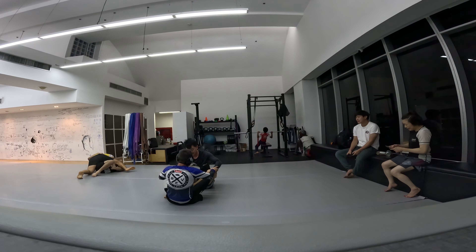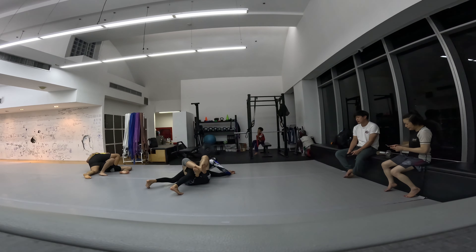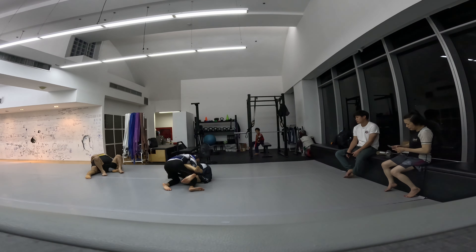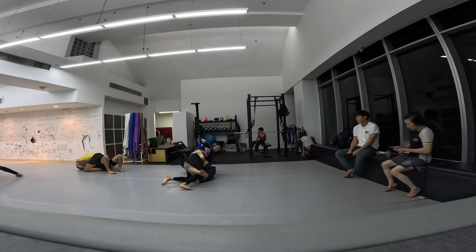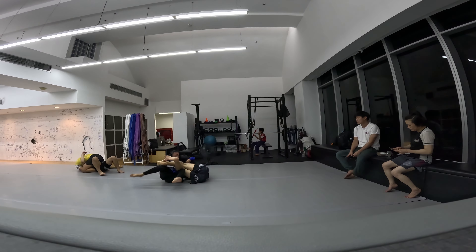He has a pretty loose open guard. I should keep my feet and hands at the same level — I generally stick my feet out too far.